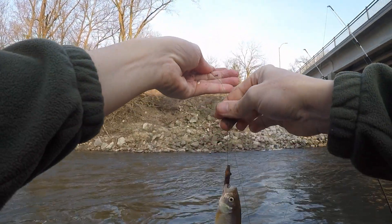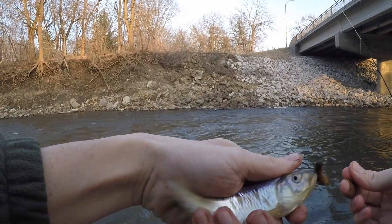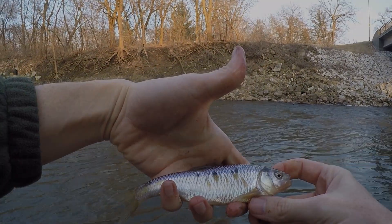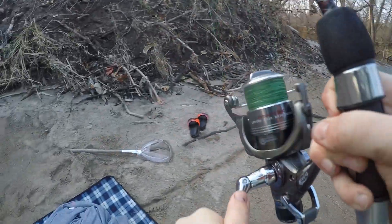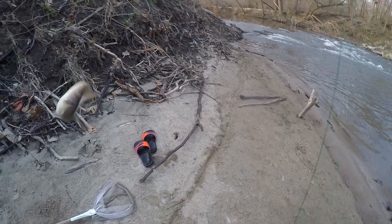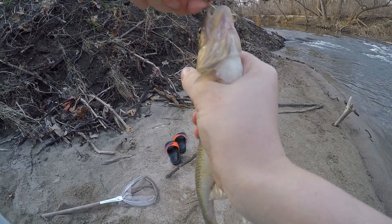Got another shiner — another good-sized shiner. And now a big creek chub, about nine inches. Wait, is it a sucker? No, that's a creek chub. Let's get it in a good spot. He devoured my worm — makes sense.